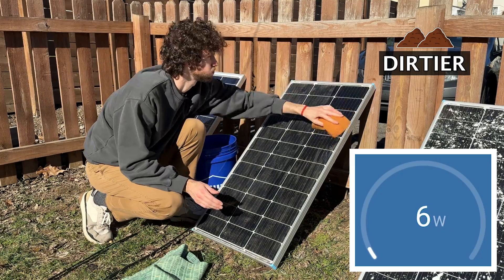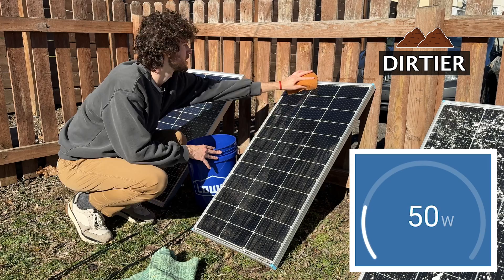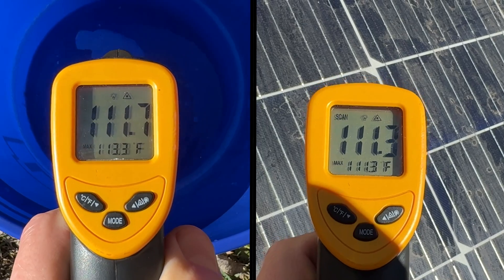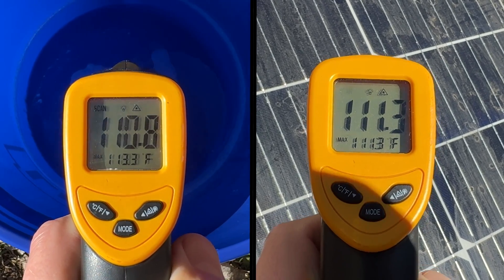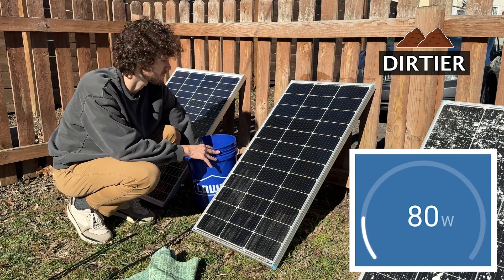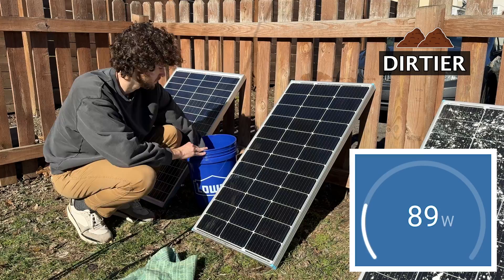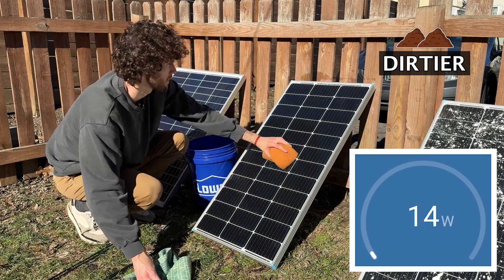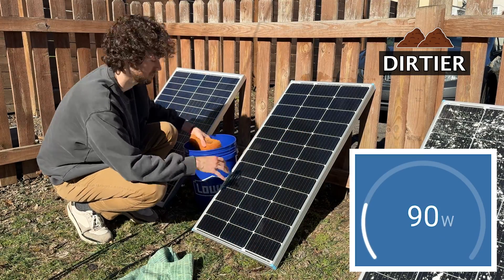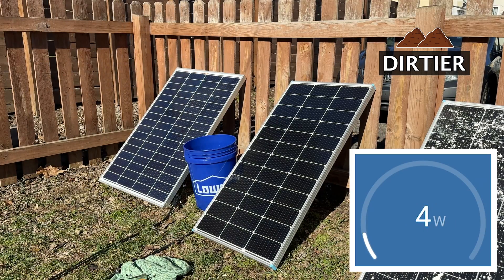Before cleaning it was outputting 83 watts. I did something a little unique to clean these panels — I used water that was the same temperature as the panel, for a couple of reasons. Number one, so the panels don't fracture, which can happen if you put cold water on hot glass. Number two, I'm trying to control for temperature, since a colder solar panel outputs more power. After cleaning, the second panel started outputting 92 watts, for an increase of 9 watts.